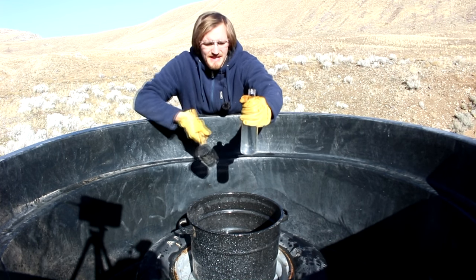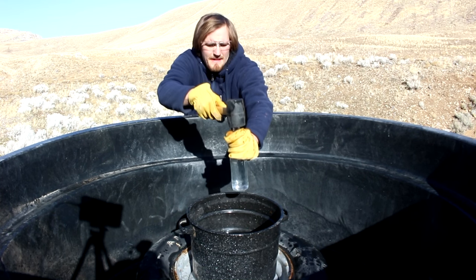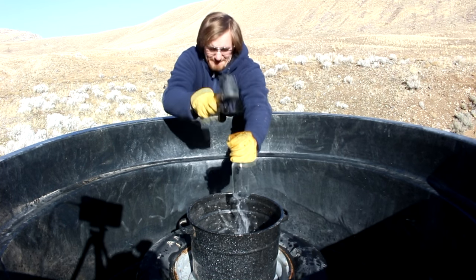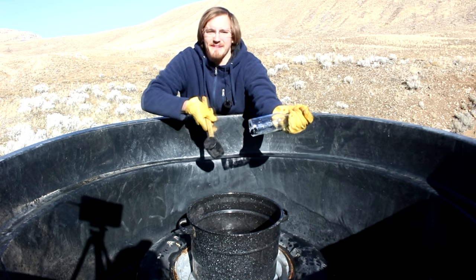You may have seen the party trick where you take a glass bottle, fill it most of the way up with water, and then smack the top. As you can see, it blows the bottom right out of the glass.